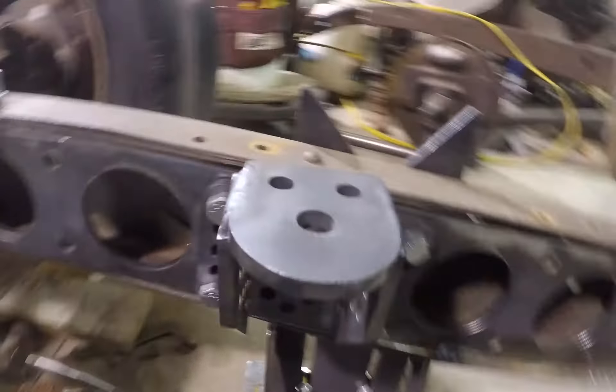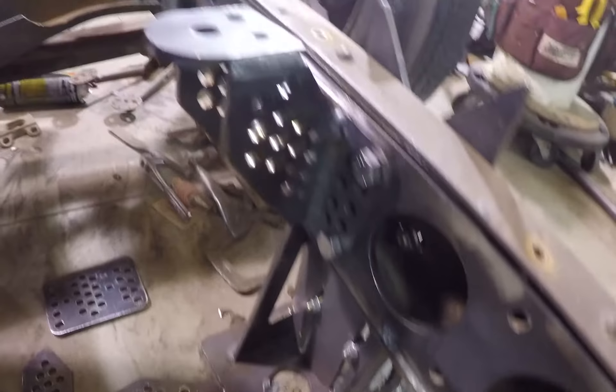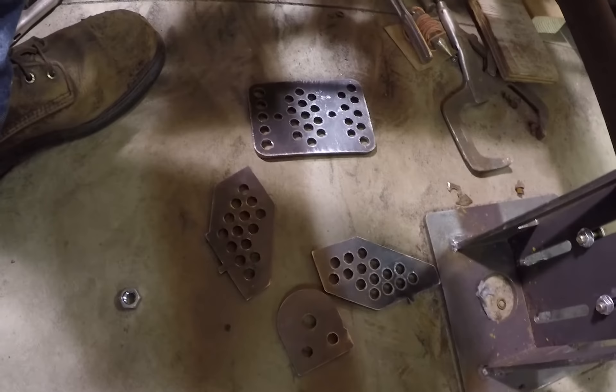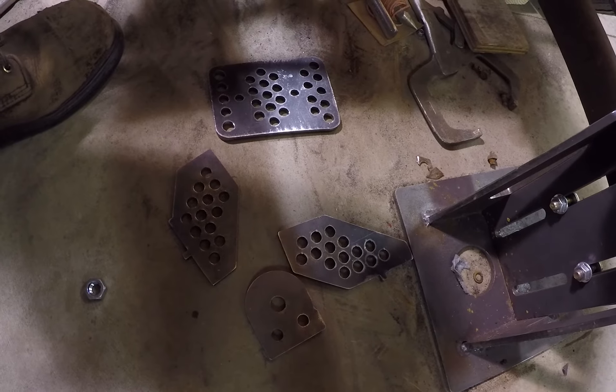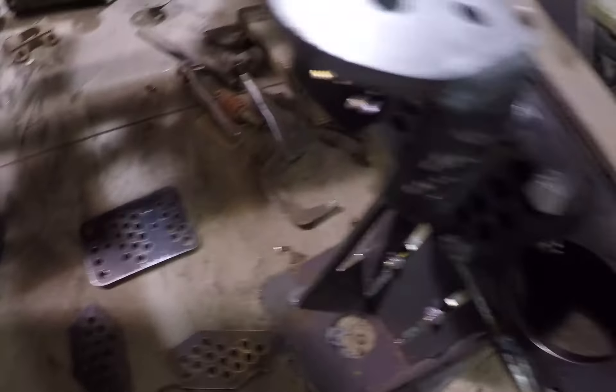We got it all welded up and bolted down to the frame so you can check it out and see what it looks like finished. Pretty excited about it — should do the trick. There's the parts to the other side, and tomorrow night I'll tack it together, make sure it looks like this side, and weld it up. Moving on.